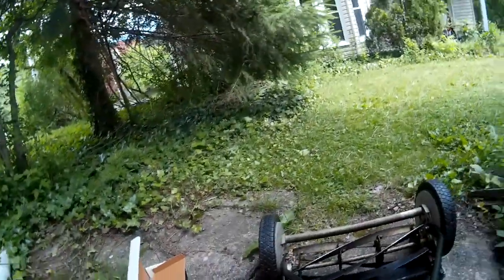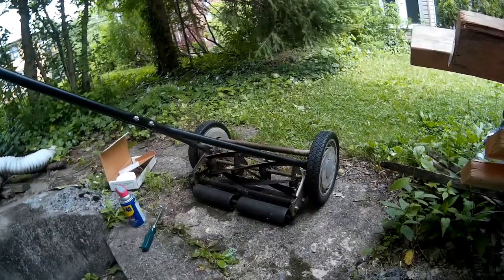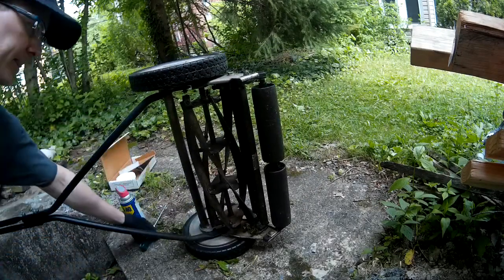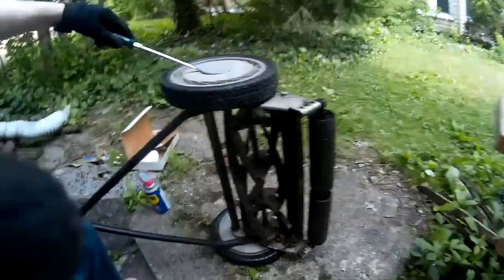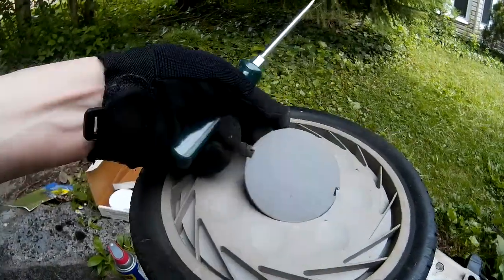What you want to do, once you get that tightened up, is turn your mower over onto its right wheel, like so. Take your screwdriver and take off this little hubcap. See? It's done.